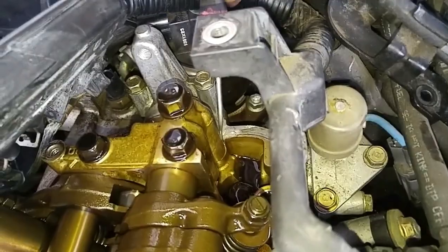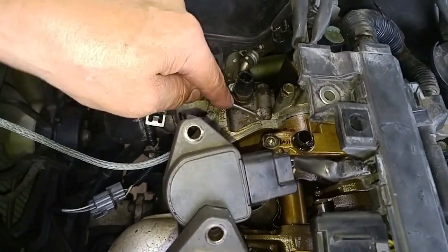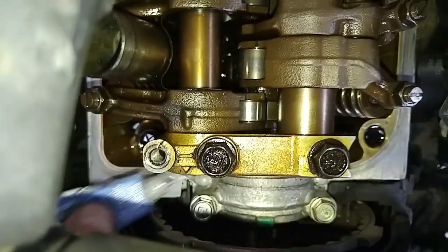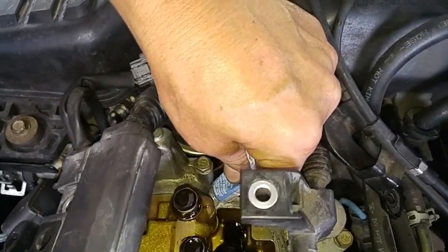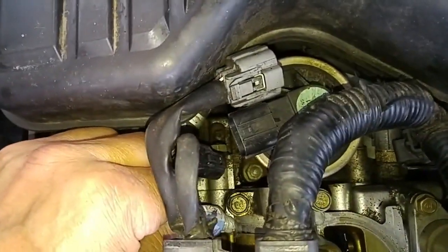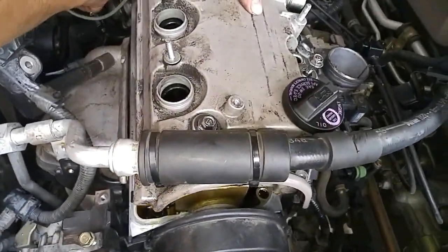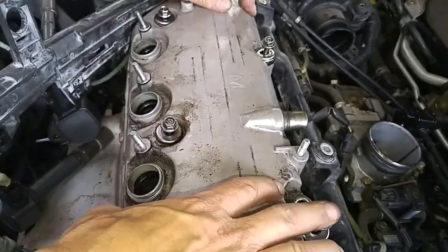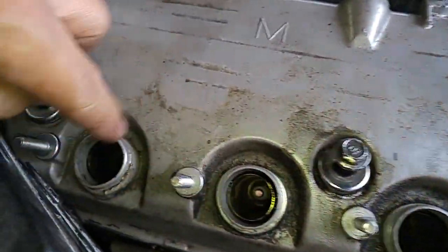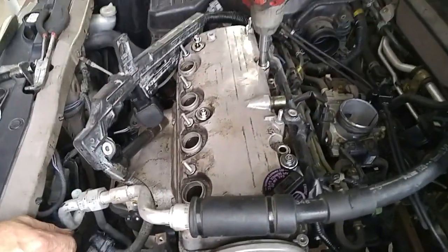Scrape off the residue RTV from before and apply new RTV right in these corners — the factory puts RTV in these corners as well, since it's a weak point. Now we're ready to put on the valve cover. If you cracked the seal with the old gasket, always replace the valve cover gasket. Make sure it fits over each of the spark plug tube seals. Torque down the bolts from the middle outward.